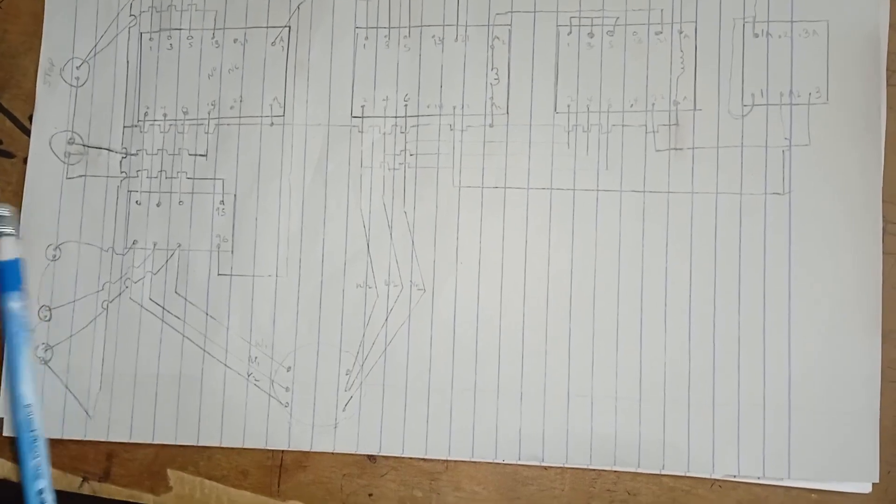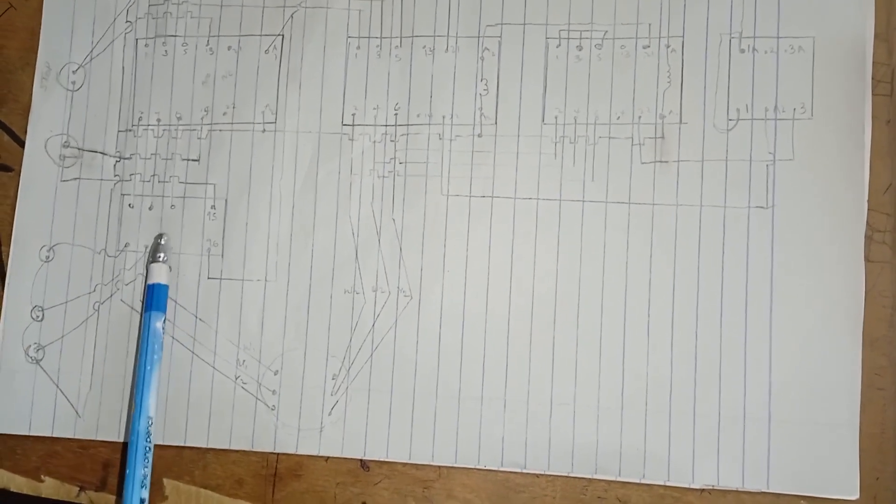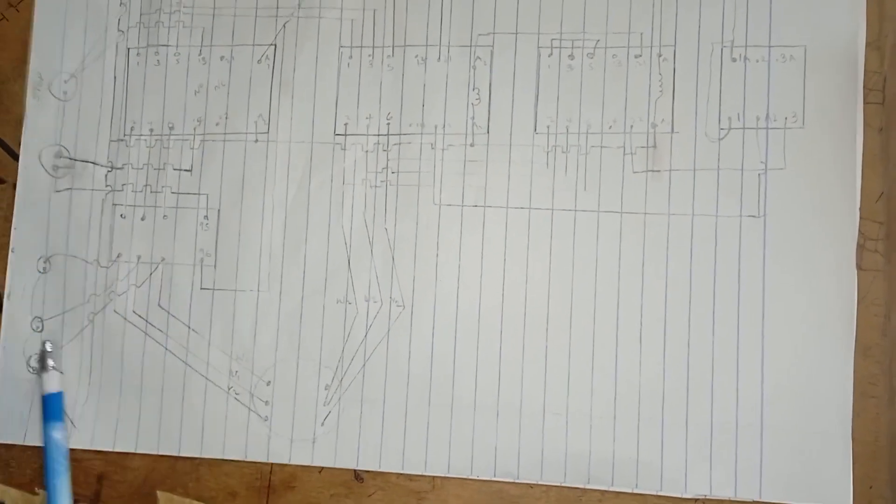the three phase induction motor. Then we have our indicating lights here that indicate red, green, and yellow. These are used to indicate whether the lines — L1, L2, and L3 — are powered.